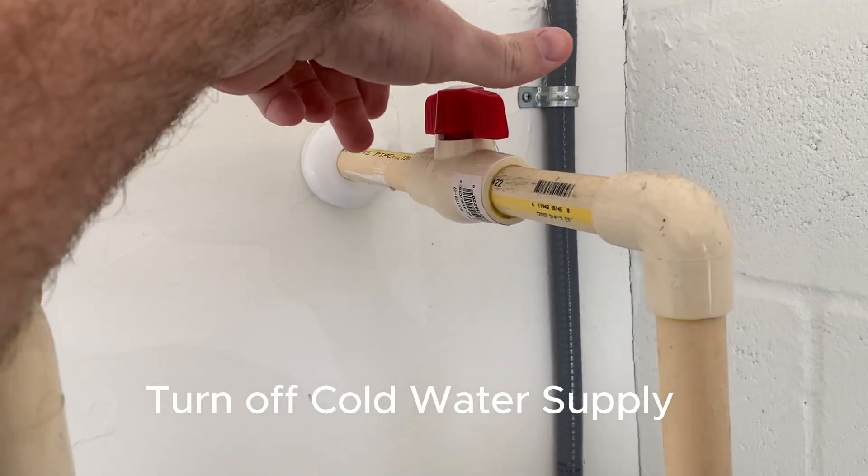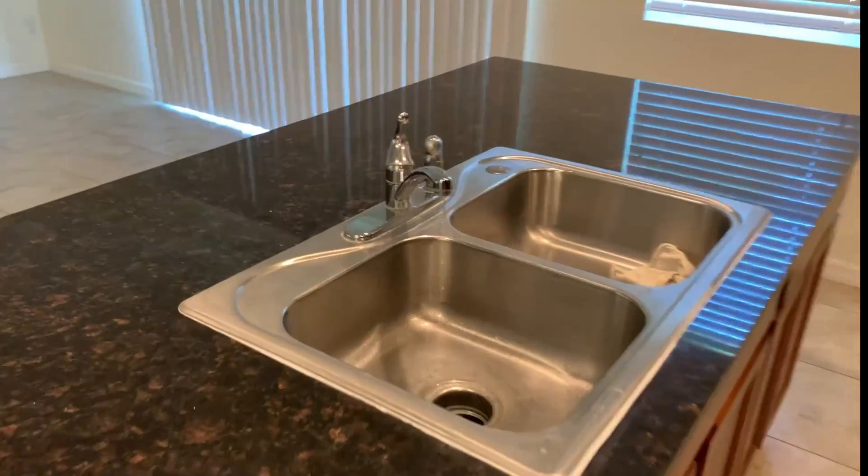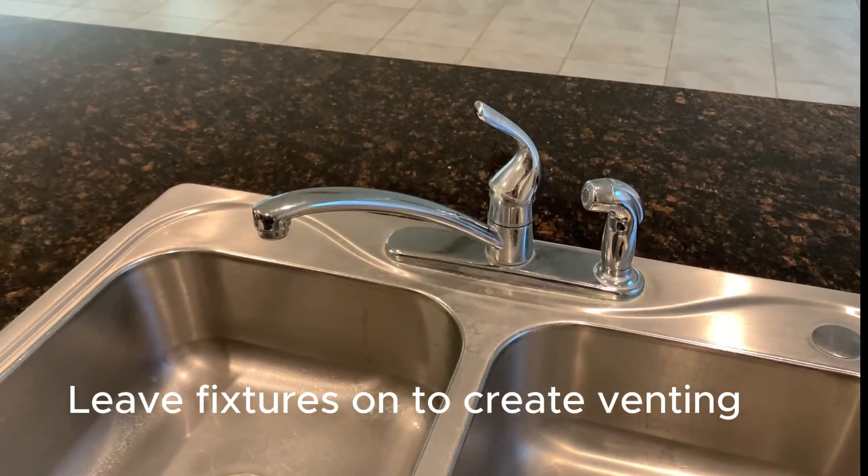With all the hot water faucets still on, turn off the cold water intake. Water will stop flowing throughout the house, but leave them all on to create venting.